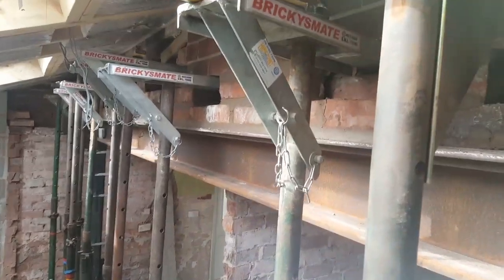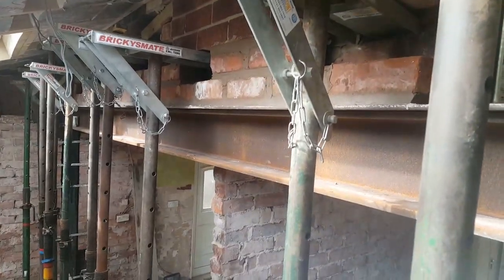Greetings. When you're holding up brickwork and steel above an RSJ and everything's bolted in and welded together, what you tend to find is that you need to get to the inside course.